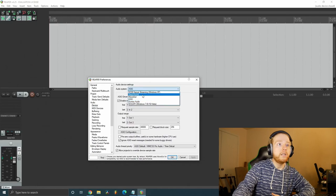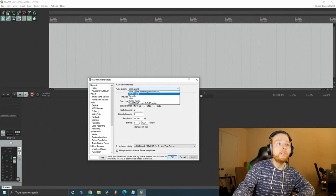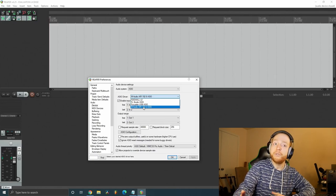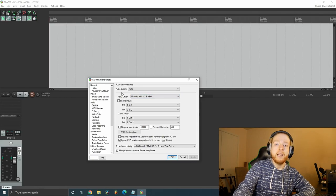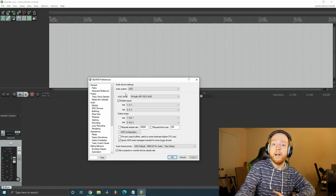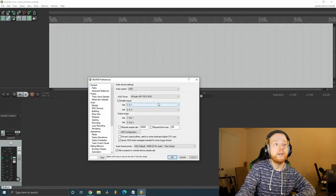In the Audio System dropdown you might be on DirectSound by default. Click on Audio System, go down to ASIO, and select it. Underneath it you'll see ASIO Driver — click on your interface's ASIO driver. If your interface doesn't have a built-in ASIO driver, download ASIO4All. ASIO makes your interface and PC perform a lot better while recording, so make sure you have either your interface's ASIO driver or ASIO4All v2 set up. There will be a link in the description to a video showing you how to set up ASIO4All easily.